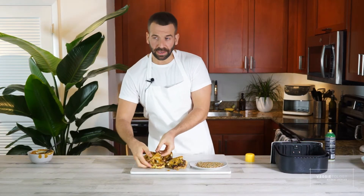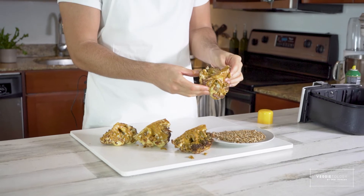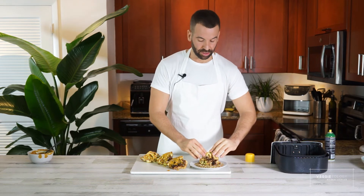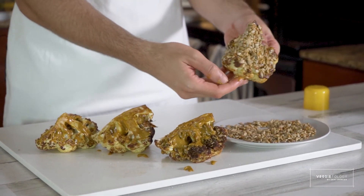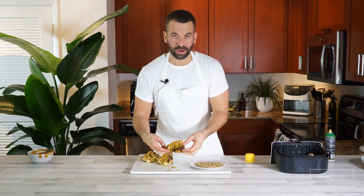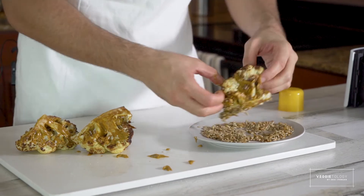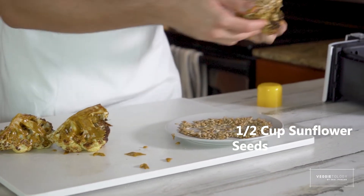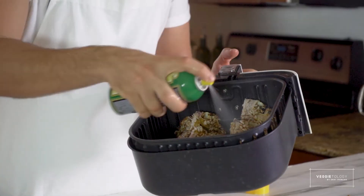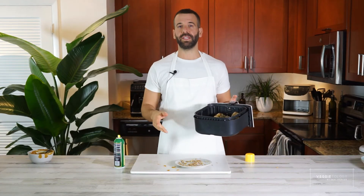Now we're going to dip the cauliflower in sunflower seeds. I have about half a cup here. Raw sunflower seeds are better, but I'm using roasted ones — still okay. Make sure they're not salted; if they are, use less salt in your mixture. I just coat both sides with the sunflower seeds and put it back in the airfryer. In the oven it will take 20 minutes; in the airfryer we need about five more minutes. A quick spray with oil, then back into the airfryer at 330–340 degrees — just enough to warm the seeds and set the tahini on the cauliflower.